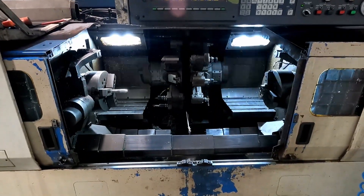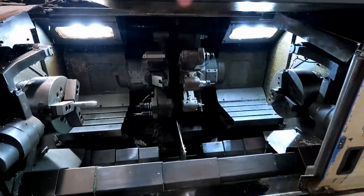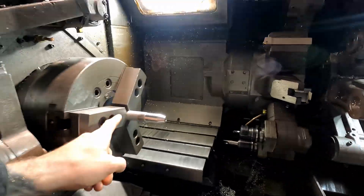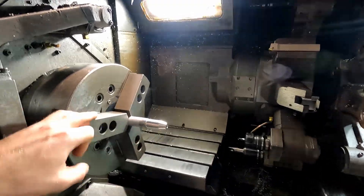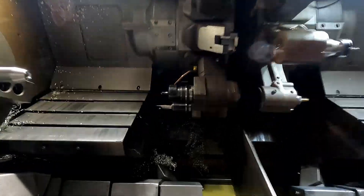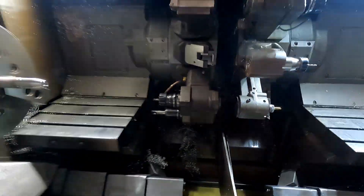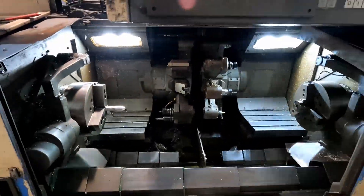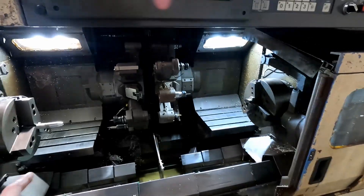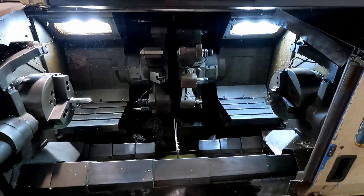It's known as a 630 because it has six axes and 30 horsepower per spindle. The axes are X in this direction, Z in this direction, and C on the spindle orientation, so it has live tooling as well. It's able to do milling work as well as regular turning work, and it has those same three axes on each side, with the same power each side, so it's basically two lathes in one.